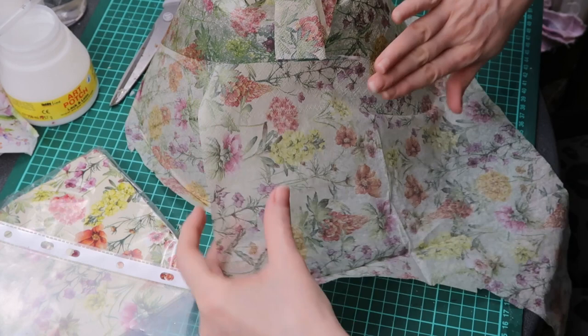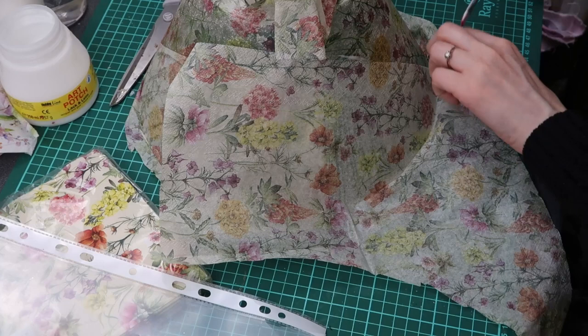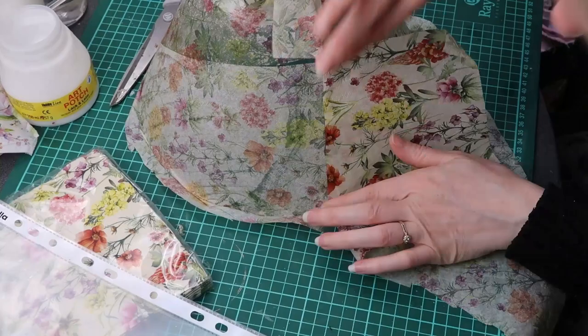This is the third and final napkin. To cut the napkin I first make a crease, and this will be my guideline for cutting it later.